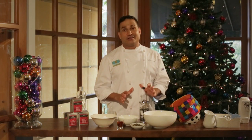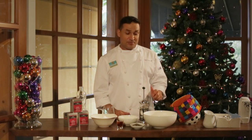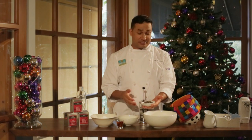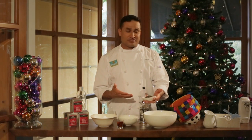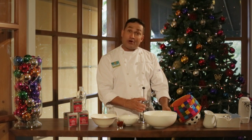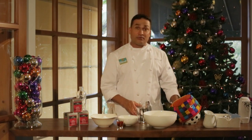It's a lovely drink that's been drunk for centuries in Europe, and I'm bringing it to you today with the addition of the beautiful Dilma spice chai tea, which is full of great flavours — cardamom, clove, and cinnamon. And that is where I'm going to start: I'm going to brew some tea.